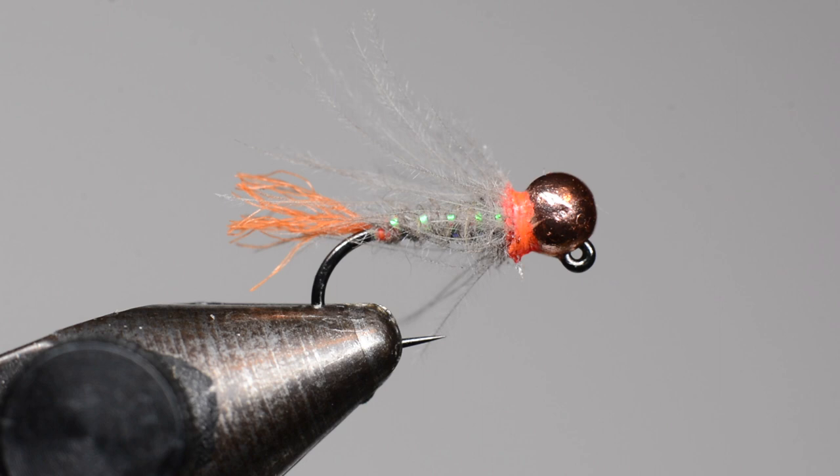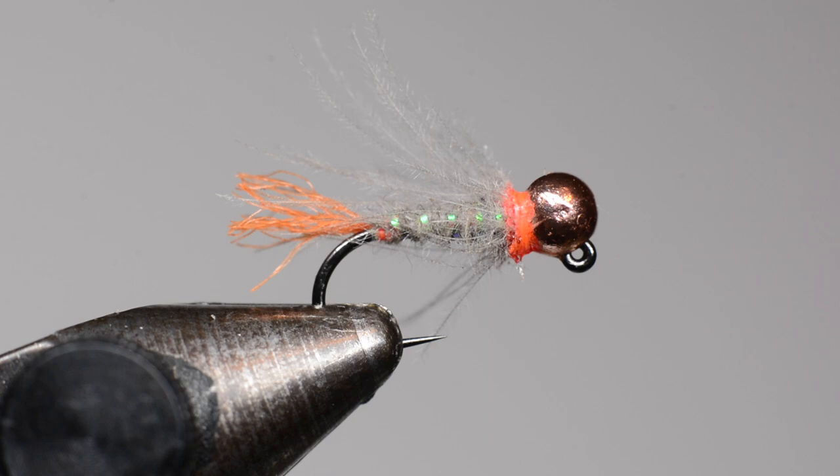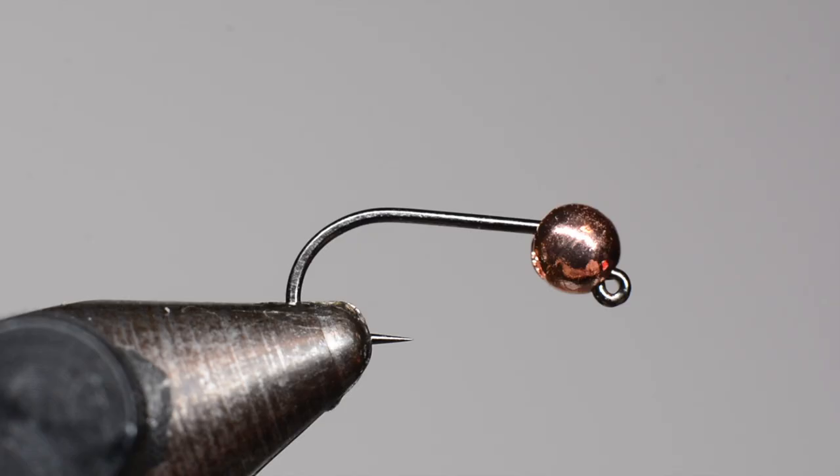Obviously a lot of inspiration from his original pattern. If I change the background here you can see the CDC collar — it's a pretty cool aspect of it. I think it gives it a lot of movement and it just looks a little bit more natural and buggy. We'll get a fresh hook in the vice here and get right at it.